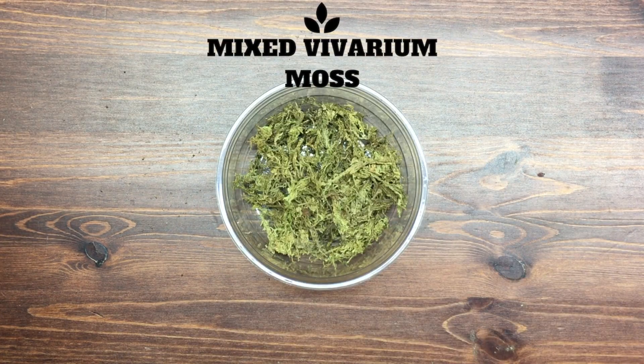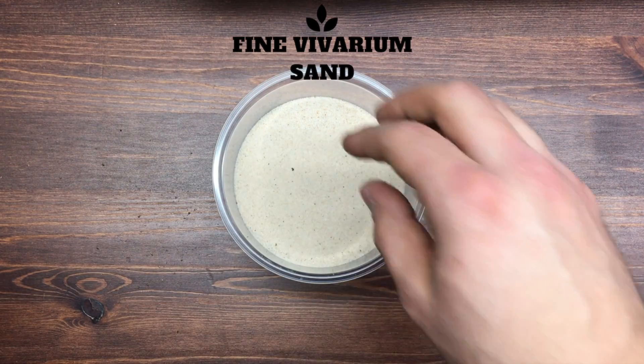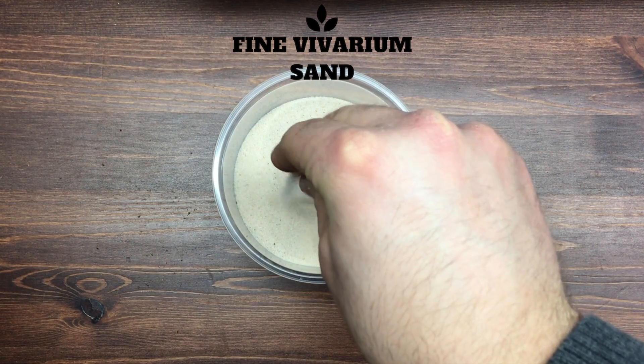I'd like to add a bit of sphagnum moss or forest moss as a moisture-retaining ingredient. Lastly, I like to add a little bit of sand, and the reason for this is to provide a bit of drainage to the soil.